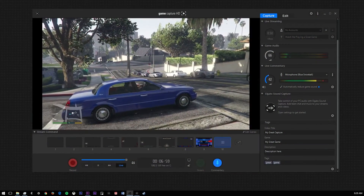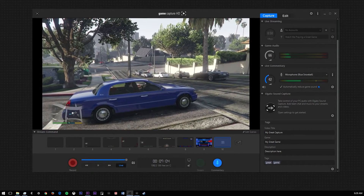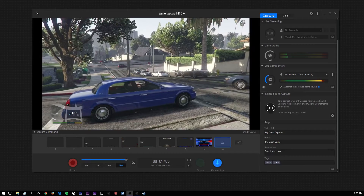If you guys did everything correct, your Elgato HD60 should be working in Game Capture HD. Now that's all that's left to do is have fun and hit record.